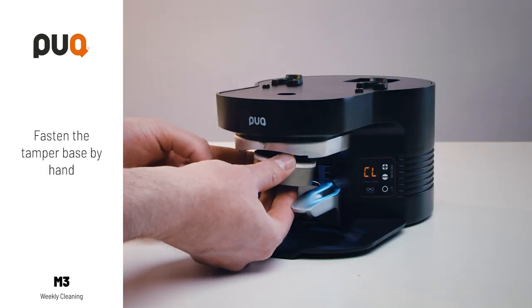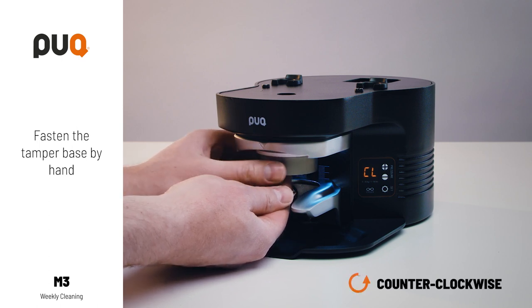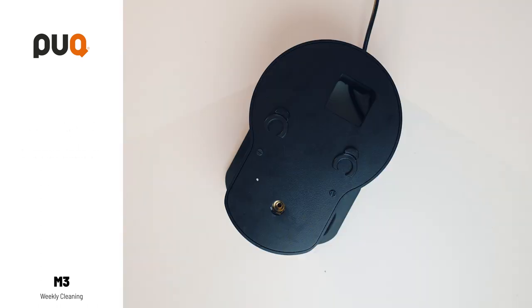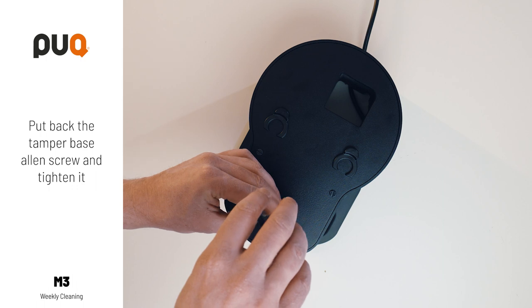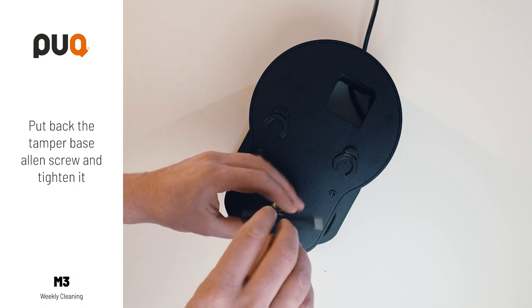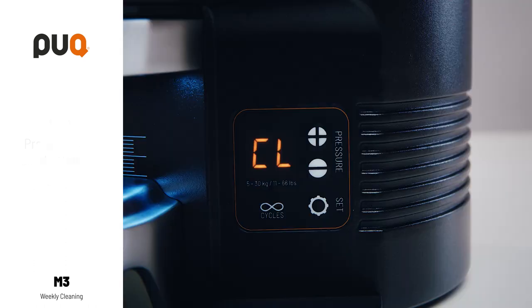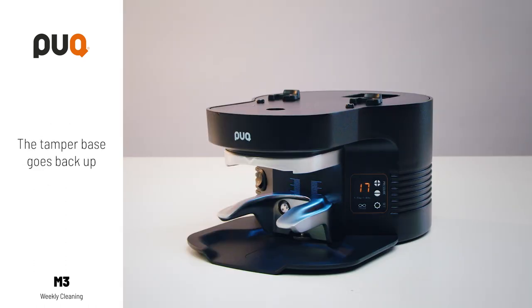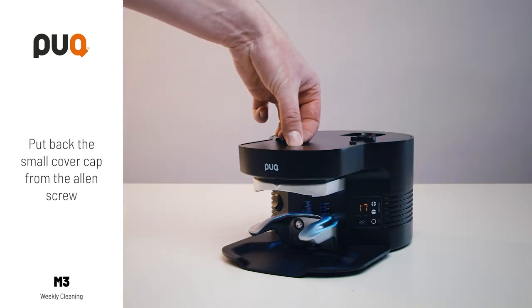Fasten the tamper base by hand, counter-clockwise. Put back the tamper base Allen screw and tighten it. Press the SET button. The tamper base goes back up. Put back the small cover cap on the Allen screw.